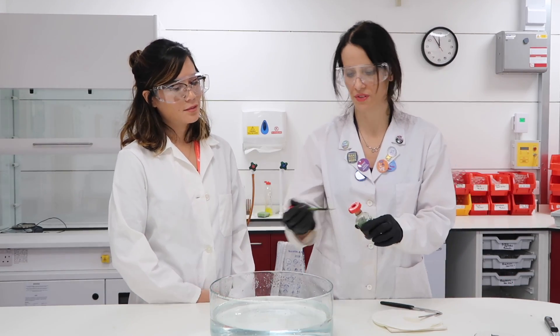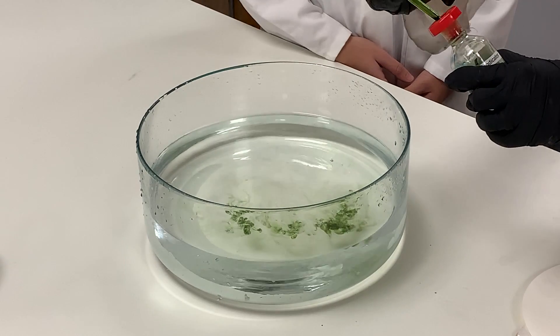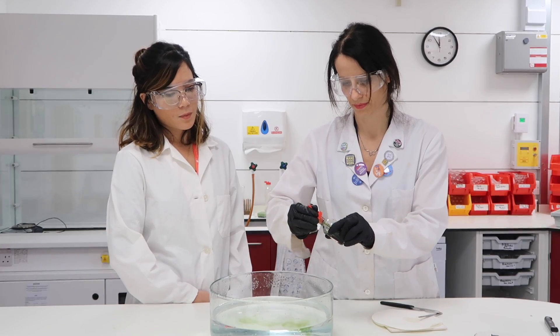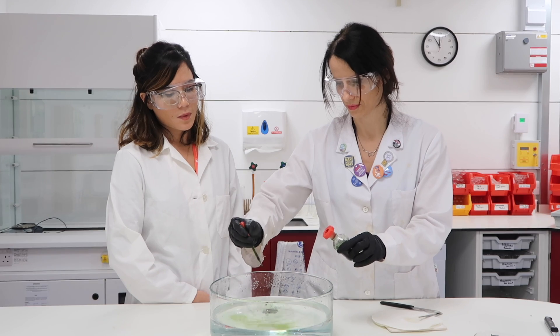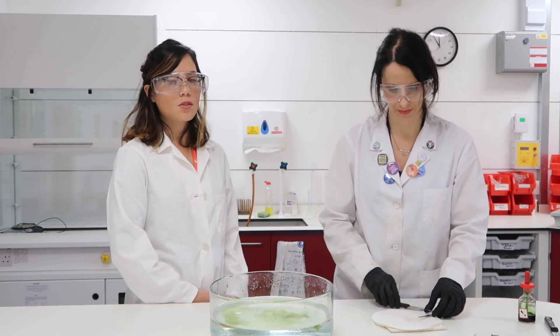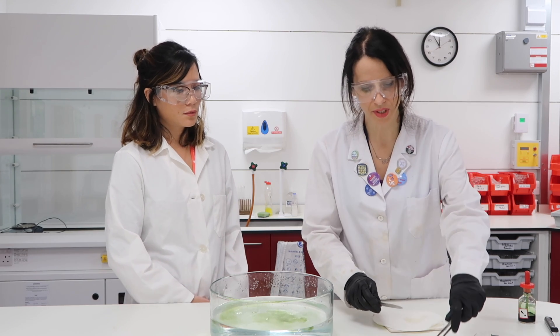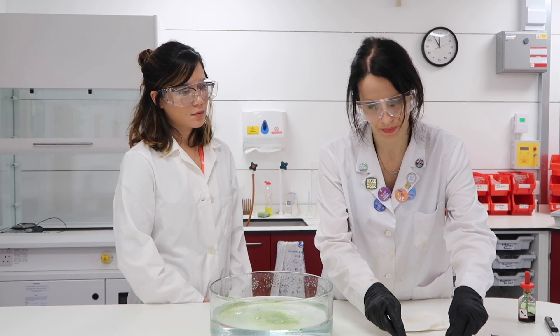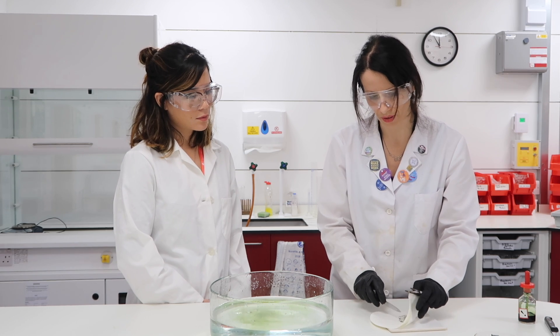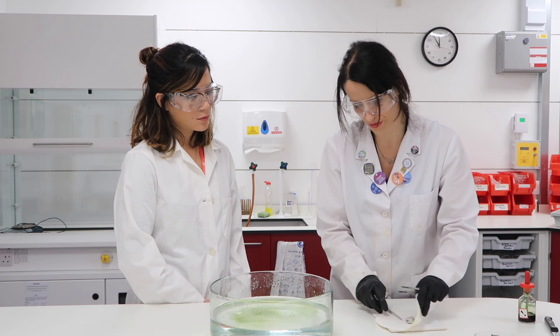I'm going to place some drops of Universal Indicator in the water. Universal Indicator has turned green because water is neutral. Now I'm going to take the potassium, and because they are stored in oil, I'm going to dry off all the oil with filtering paper.